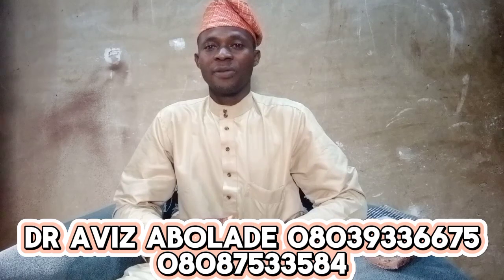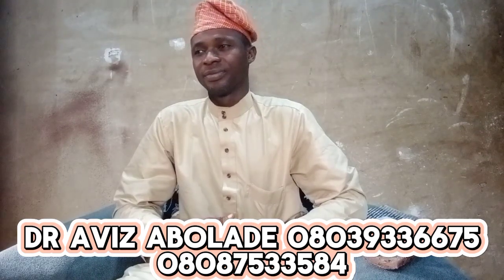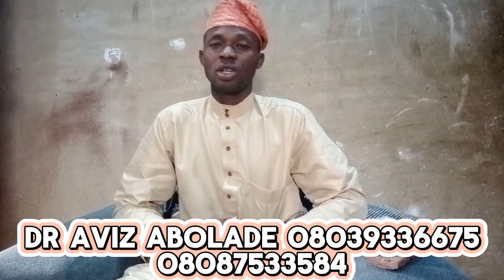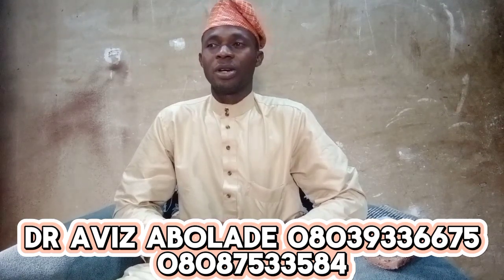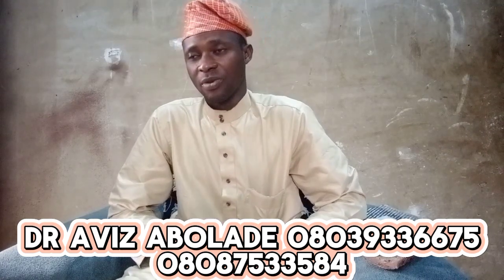If you are watching this program for the first time, please consider subscribing to my YouTube channel. Make sure to turn your notification bell so you will be the first person to watch my program.